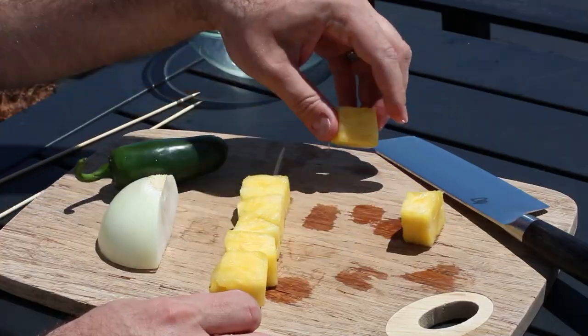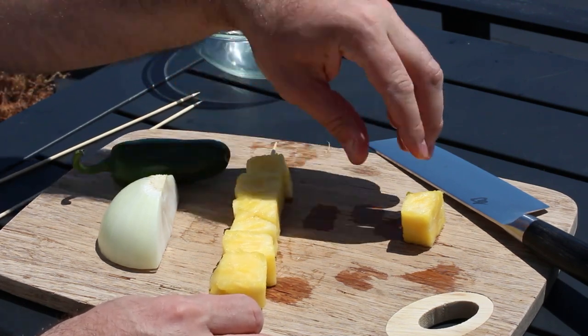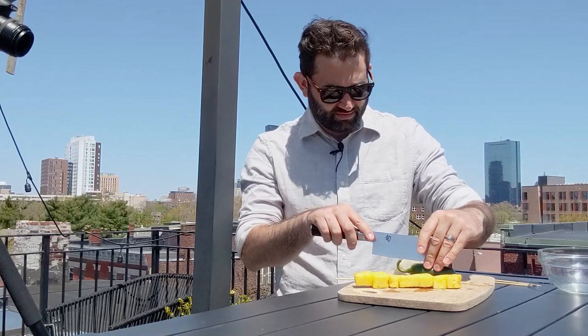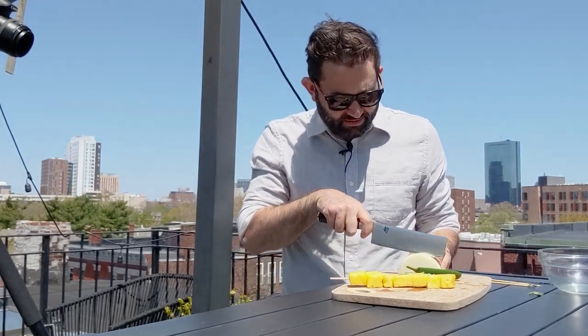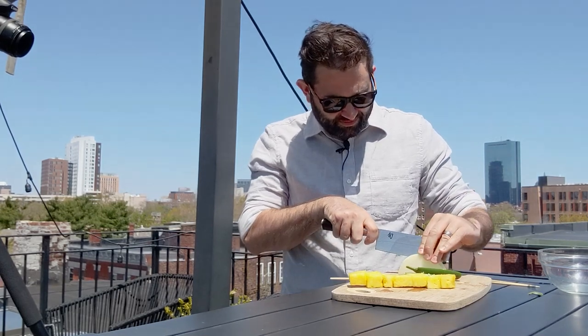The way I'm skewering these is so that there's a nice broad side to hit the grill so that we can get a good charring on each of those broad sides. I'm just gonna cut the jalapeño in half. And I'm gonna cut the onion into two thick rounds like that. Those are just gonna get a little char as well.